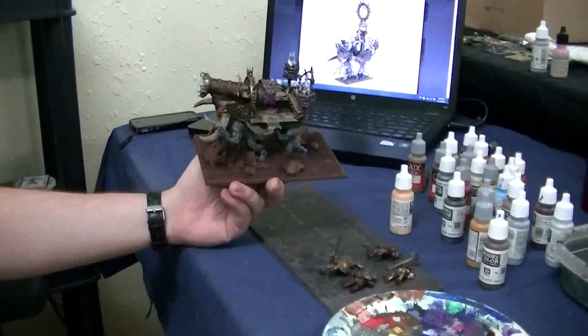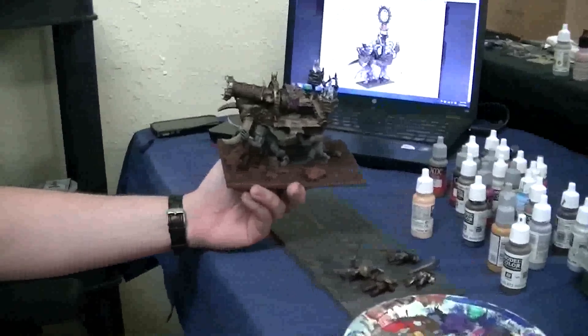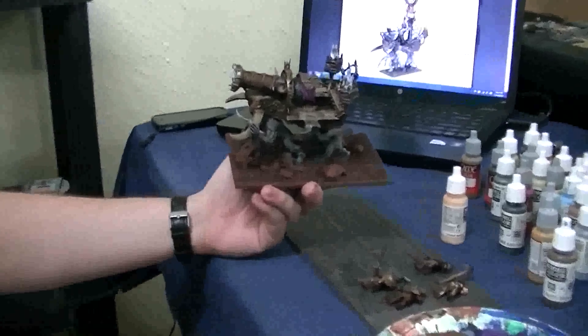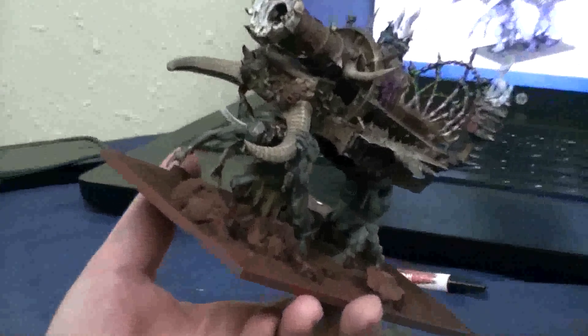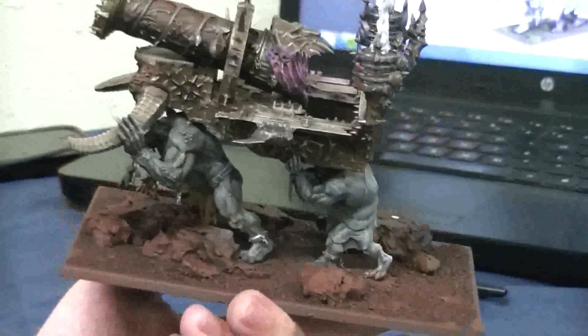Hey Blue Table fans, we're here with Blue Table Painting painter Jeremy. That's probably more close than you ever wanted to get to him. He's got this converted hell cannon, so tell us a little bit about what you're doing here and give us a technique.